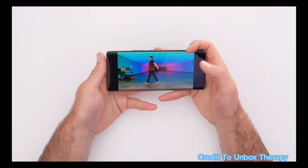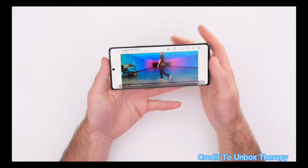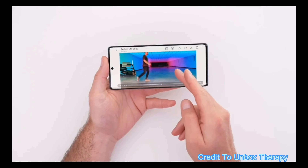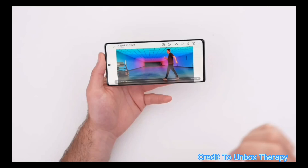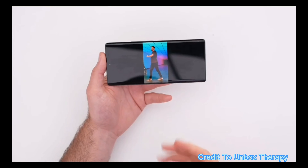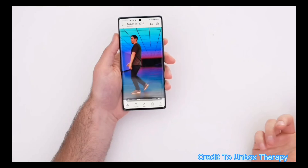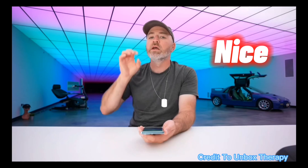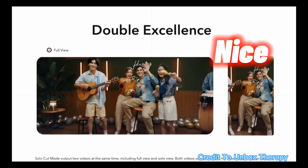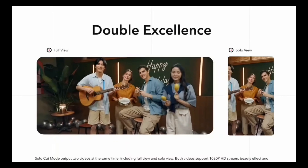So you're recording a video in landscape and the subject — Jack — is walking back and forth. You don't move the camera at all. With Solo Cut's motion tracking, what you end up with is a usable portrait video you can post to Stories, all from the same original clip with no extra editing required. It automatically keeps the subject centered in the frame.